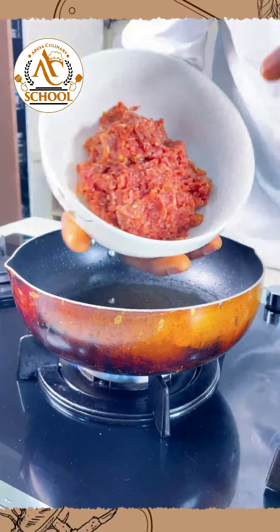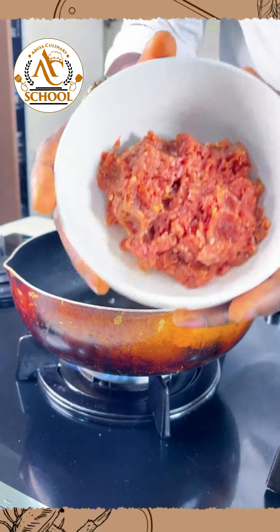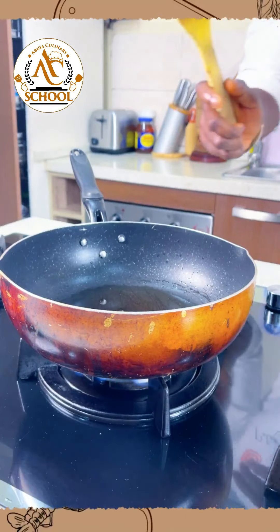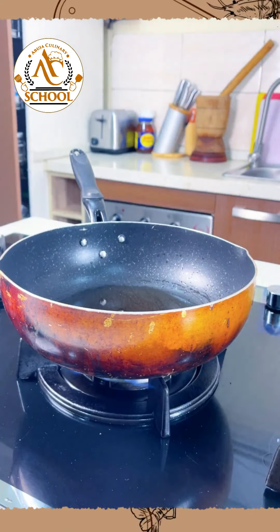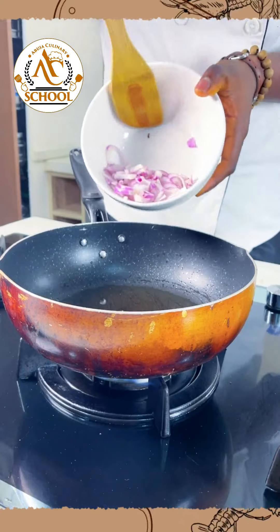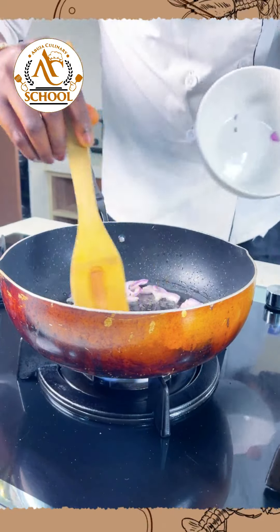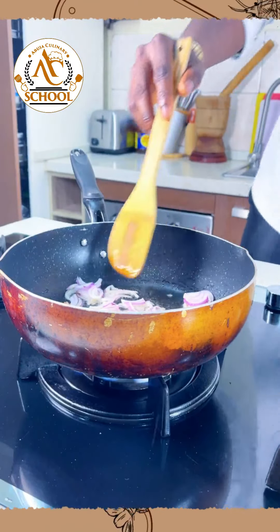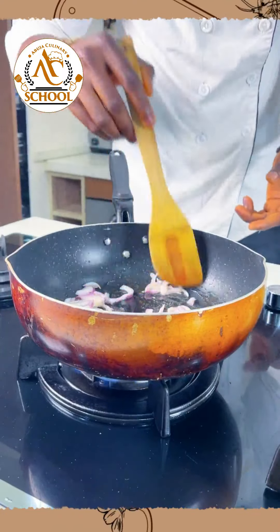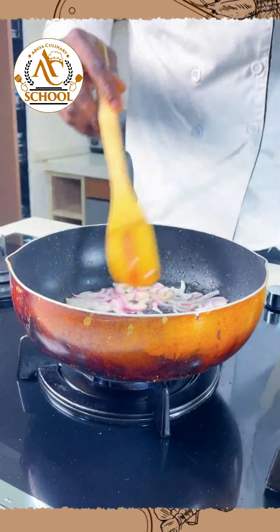I'll take a handful of parsley and roughly chop it the same way. We'll be using minced meat — this is actually beef — as our topping for the pizza today. Our oil is already hot. The first thing we're going to do is flavor the oil using the onions we chopped earlier, so we'll throw in our onions.